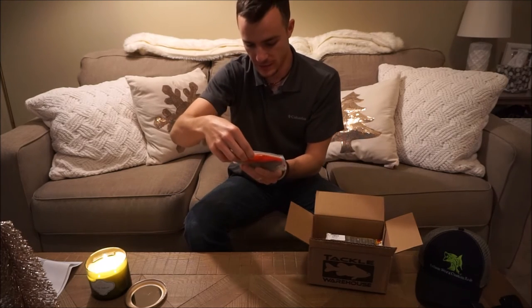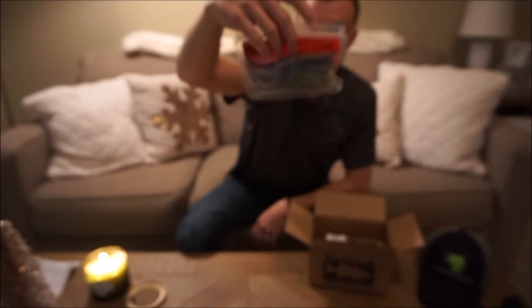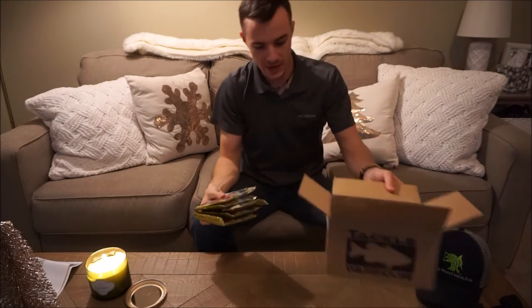One more bag of Zoom Super Flukes in the Sexy Shad color. Those look pretty dang good if I do say so myself. Cool, so two bags of flukes total. Now on to the good stuff.